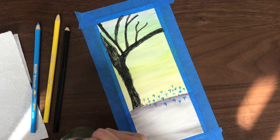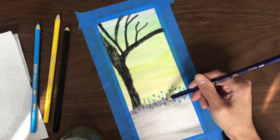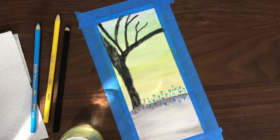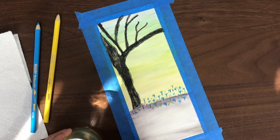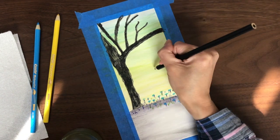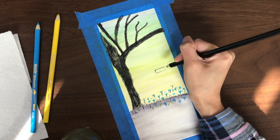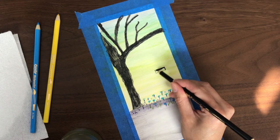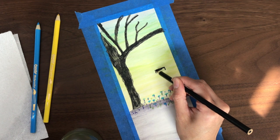This does take a while so I'm going to speed up the video. I'm also using yellow-green for the stems — you can use whichever colors you like. Next, I'm going to get my black pencil, dip the tip in the water, and draw a swing, starting with the bottom of the swing and then coloring it in.